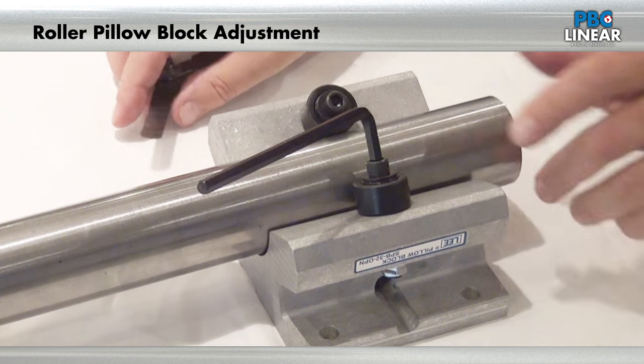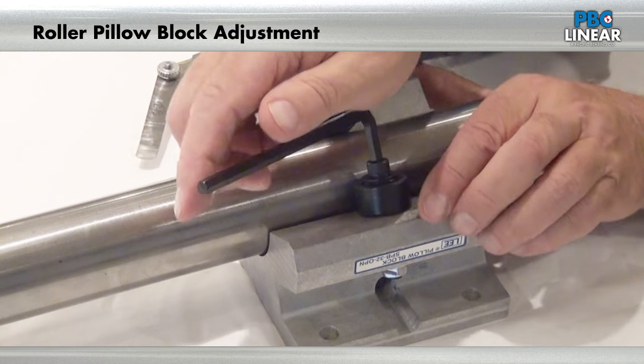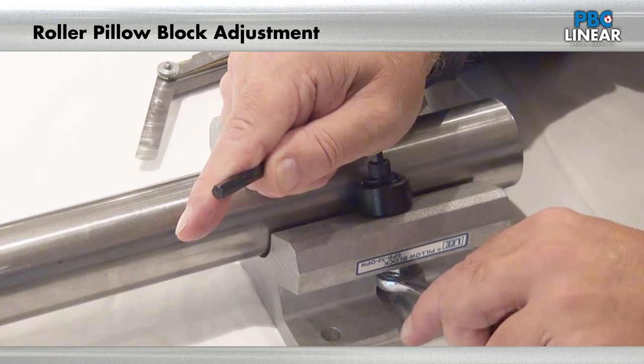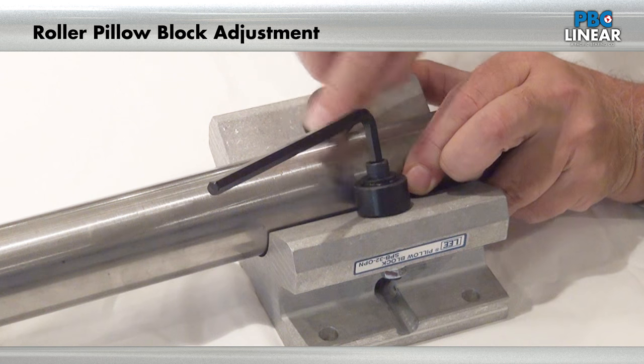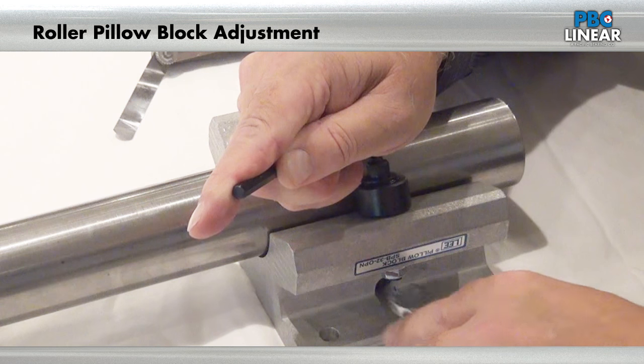It is still too tight. Since we haven't fully tightened the nut, it allows us to make finite adjustments with the Allen wrench. So now we're going to pull it back a little more and make sure it's tight so it doesn't go back to where it was. Pull the shaft over — it's still too tight. We go back again and move it a little bit more.